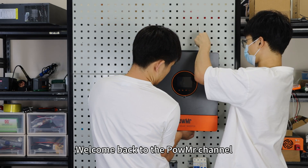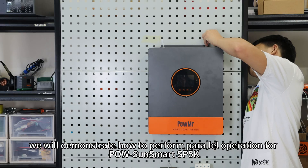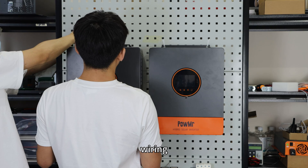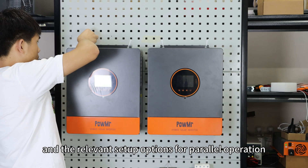Welcome back to Polemister's channel. In this video, we will demonstrate how to perform a parallel operation for the Poleson Smart SP5K. This includes installation, wiring, and relative setup options for parallel operation.